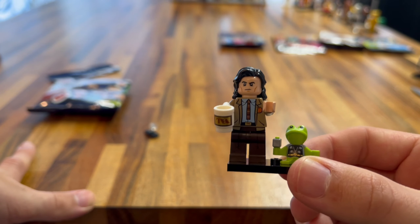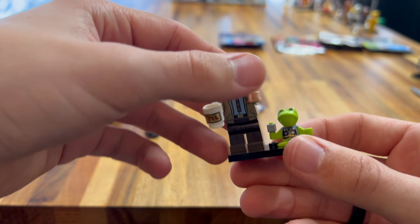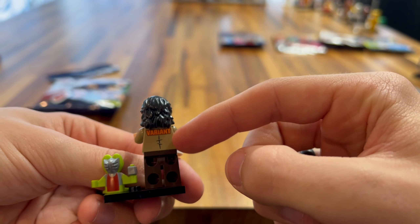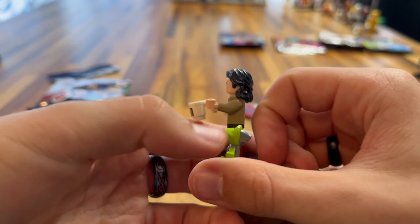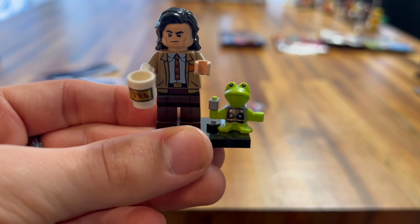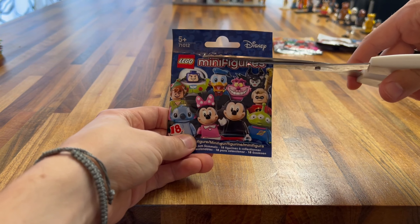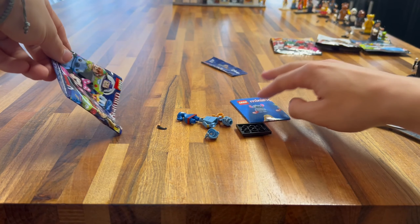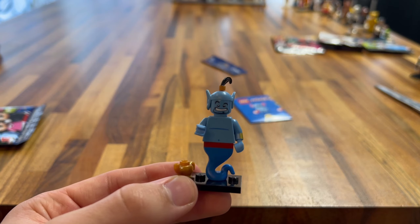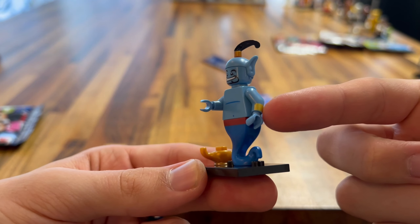Next up we have the LEGO Movie 2 CMF. Let's cut this open and see who we get. We got Wild Style! The different Wild Style — the LEGO Movie 2 version. This is a really cool minifigure. The printing is great on the front, she has some binoculars, and her headpiece is really nice and detachable. The face printing is decent. She has arm printing and side leg printing, and on the back she has this bow and arrow ammo holder to hold her arrows — a really cool feature. You never really see headpieces that integrate the goggles and headscarf like this. You get a different colored base plate as well.